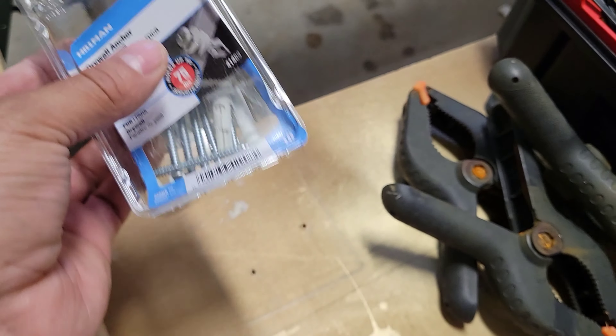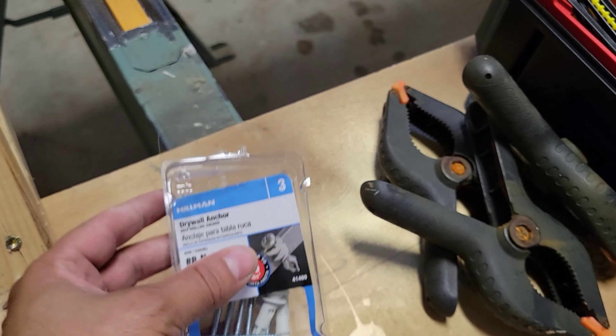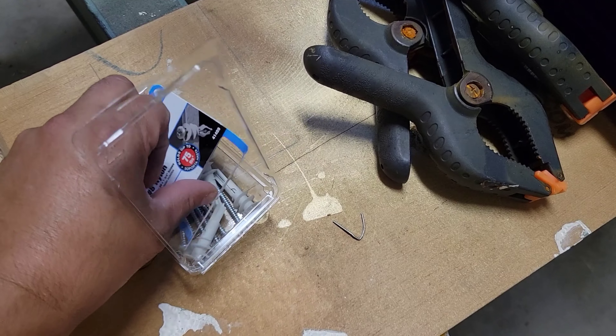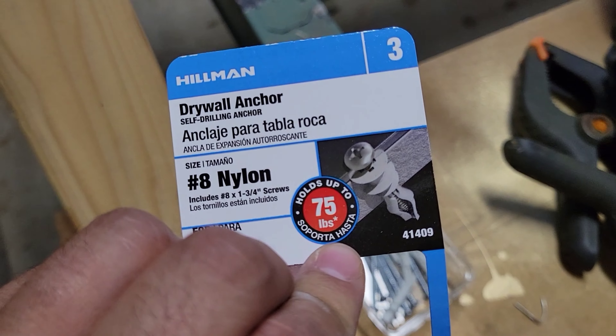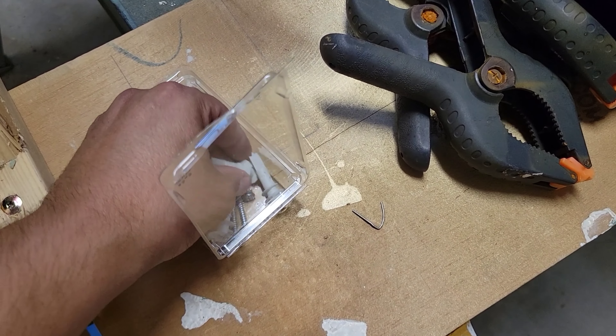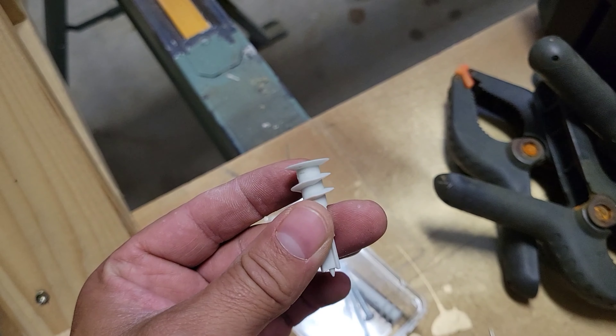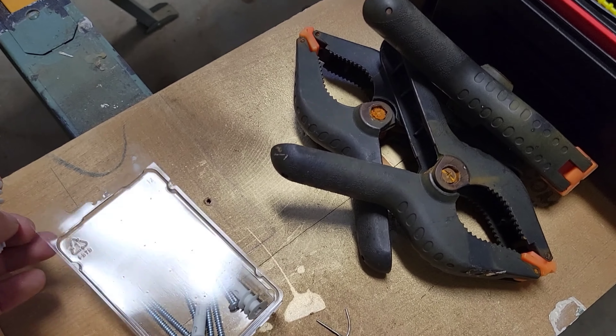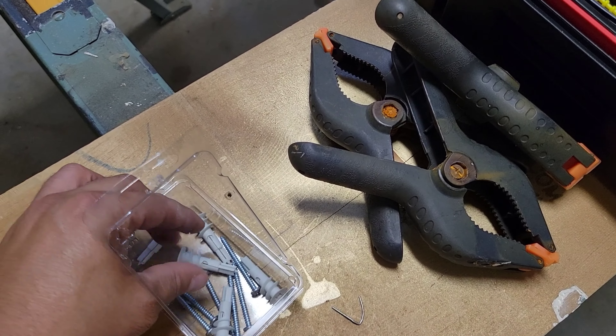This would be the drywall anchor — I'm not sponsoring this or anything. These are pretty good; they're going to hold on to something. They're rated for 45 to 75 pounds. But it is going to make a big hole in your wall, so be prepared for that fix.